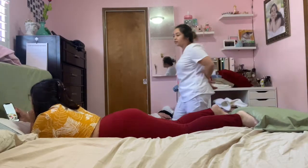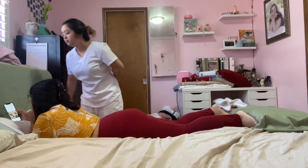Hi ma'am! My name is Erika Guevara. I'm going to be your student nurse today. Your name is Erika Guevara, correct? Okay, I'm just going to check to make sure.